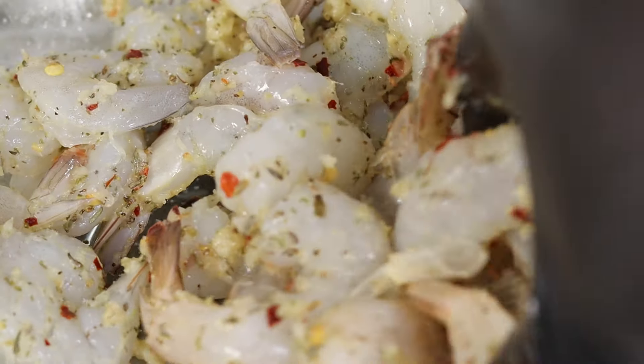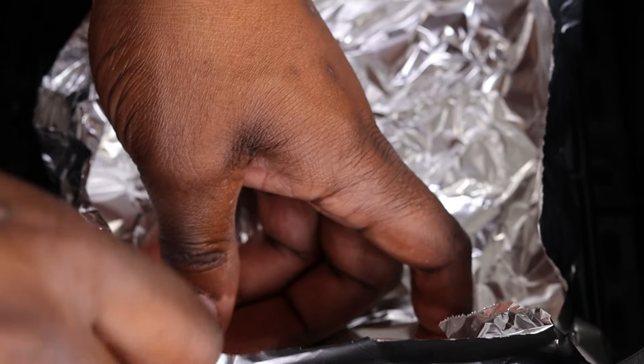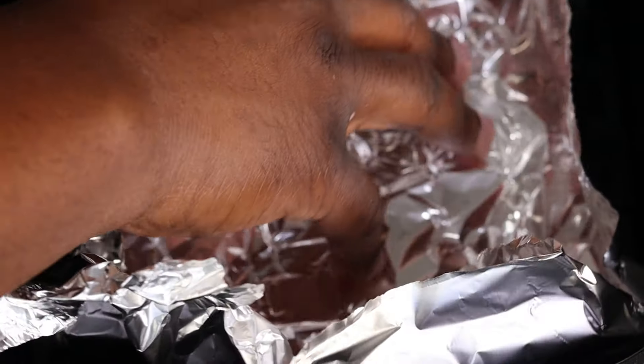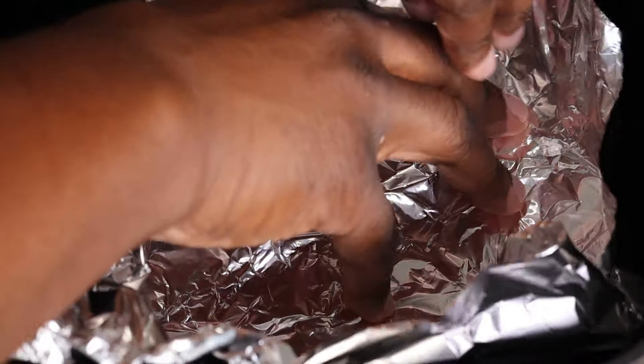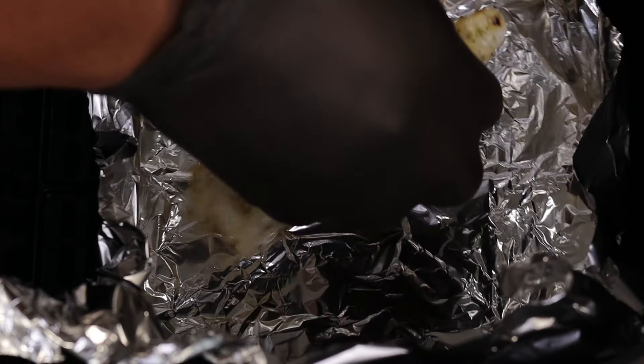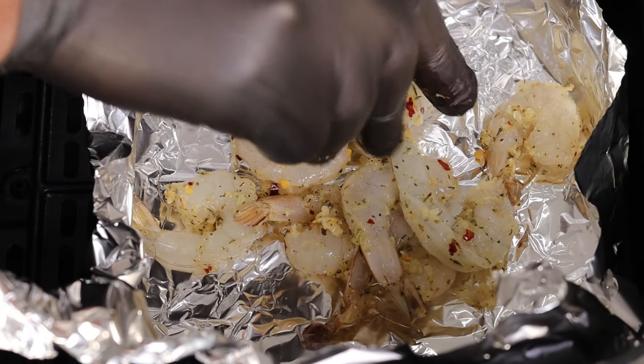Once that's all said and done, you're gonna go ahead and get your air fryer basket out. We are gonna create kind of like a little pocket or a bowl with some aluminum foil so none of that butter gets all over your air fryer basket. Go ahead and create a nice little pocket, little bowl, and we are gonna get every single one of the shrimp transferred right into that aluminum foil.